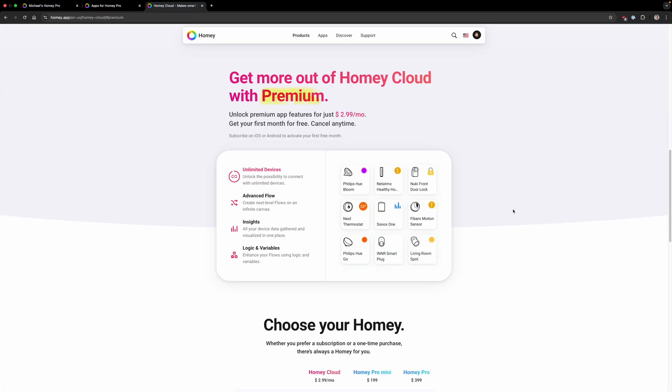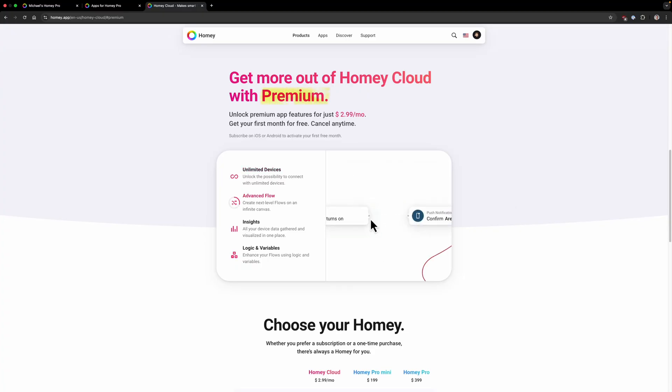If you prefer the low entry cost of a Homey Bridge and don't mind paying a subscription, you can subscribe to Homey Premium. For $2.99 a month, you get support for unlimited devices, advanced flows for more complex home automations along with logic and variables, and insights into your smart home devices. But this subscription isn't needed with a Homey Pro — all those features are included.